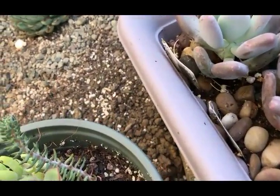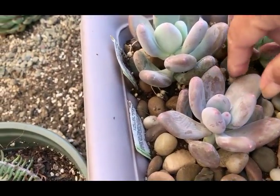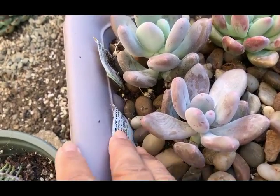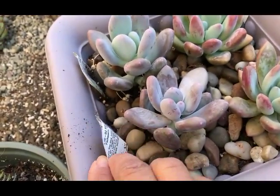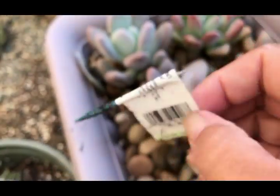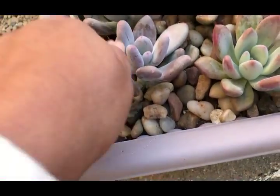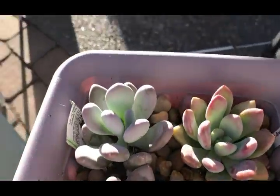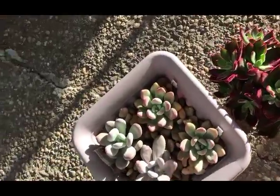The way I check if they're still good - this opalina right here, I believe it's getting too cold. This is also a pachyveria blue haze. I'm feeling it and it feels really cold, so I'm going to take this and put her under the sun to get some warmth. She's going to be happy right there. That's all you have to do - just feel the leaves and see.